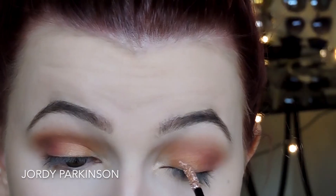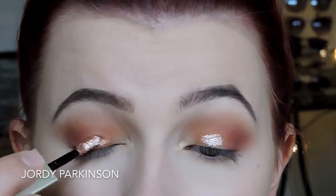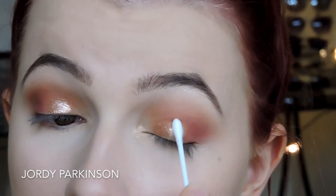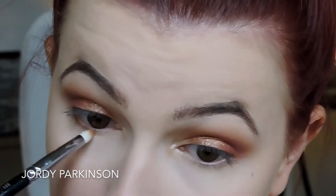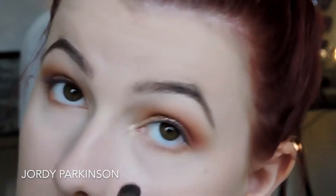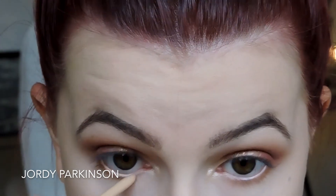Now this is the fun part. I'm taking the Stila Magnificent Metal eyeshadow in the shade Rose Gold Retro and laying that a little bit on the center of the lid. Then I'm taking a clean cotton bud and blending that out, softening around the edges, because I didn't want the glitter to be too harsh — I wanted it to be really soft. Then I'm taking those first two colors on a pencil brush and smoking out that lower lash line, connecting it to the upper corner, blending it out, and then running a flesh-toned eyeliner through my waterline.